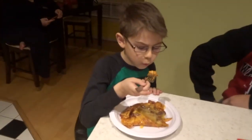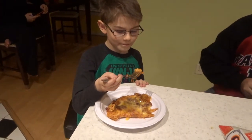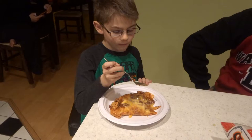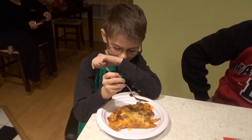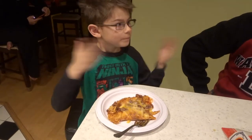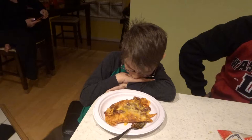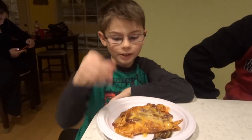My official, official taste tester. He looks scared. Is it hot? A little hot but it's good, right? A little hot, but it's good. Is it good though? Yep. You like it? Mm-hmm.